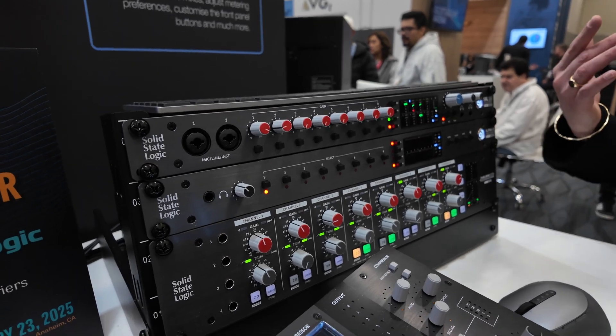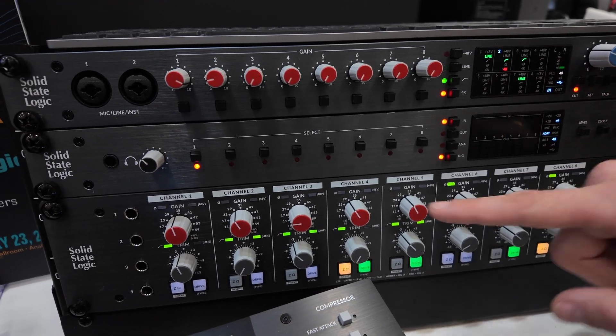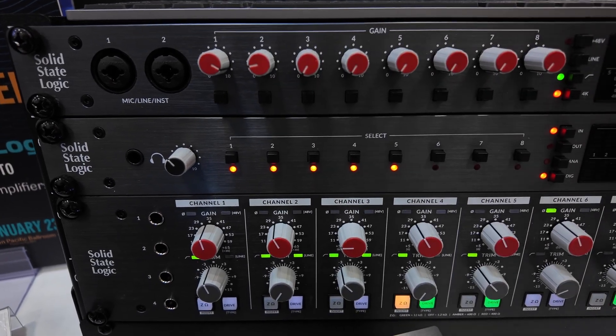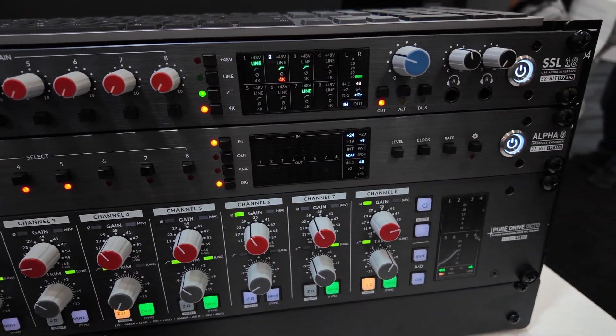On the front, there is essentially a way to audition and confidence-check inputs and outputs on analog or digital. You can hold down and listen to a range of inputs and outputs. This is all part of the metering section, and it also has a word clock source.